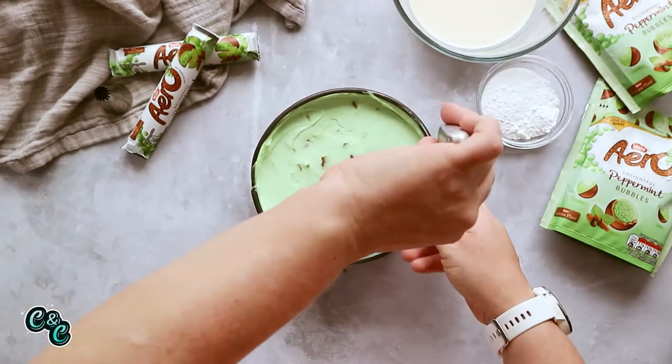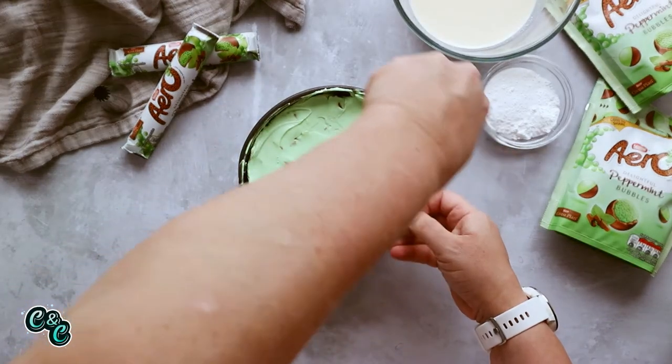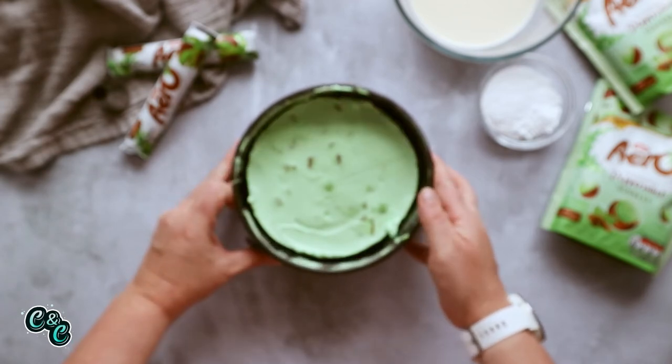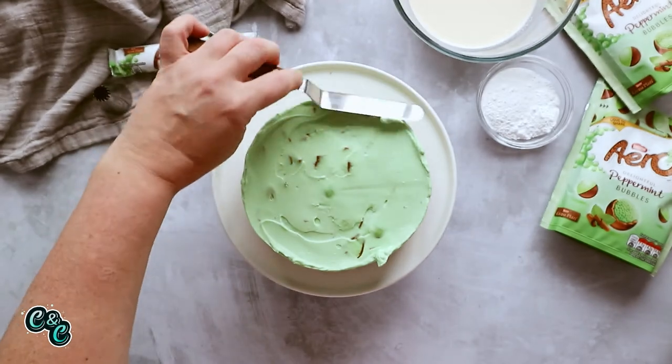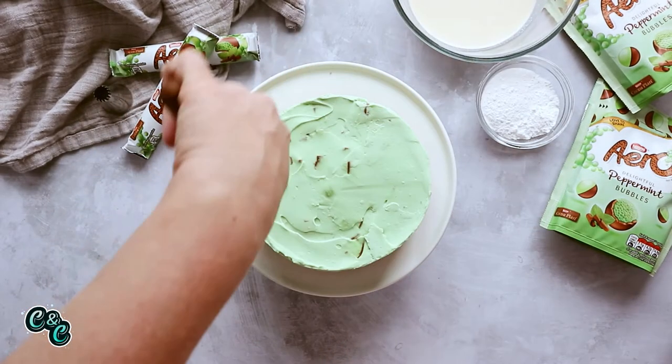To get the cheesecake out of the pan, use a warm sharp knife and gently run it around the edges — be really careful not to dig into the cheesecake itself. Release the clamp and there you go! Give it a little level and smooth over with an angled spatula.